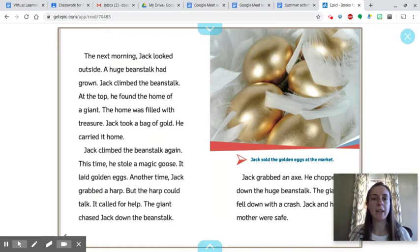A huge beanstalk had grown. Jack climbed the beanstalk. At the top he found the home of the giant. The home was filled with treasure. Jack took a bag of gold and carried it home. Jack climbed the beanstalk again. This time he stole a magic goose. It laid golden eggs.